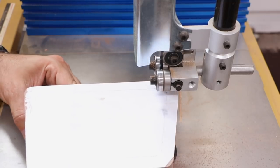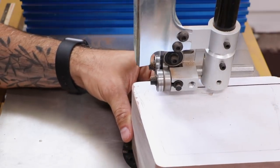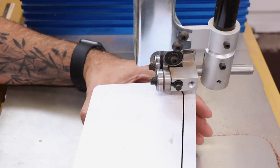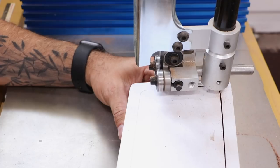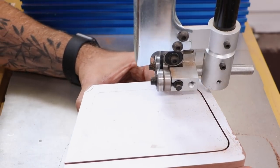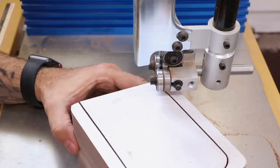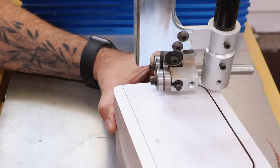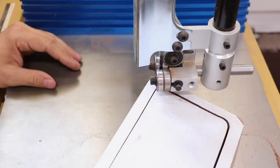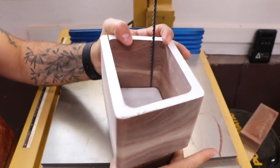Now here's where the magic happens. Begin cutting in from the outside of the blank, aiming for the interior line. This cut establishes the inside walls of the box while simultaneously releasing the drawer blank. Keep in mind, there are no do-overs with this cut — the wider and more jagged the cut line, the sloppier the fit of the drawer. So try to make one continuous smooth cut. The walls should spring open just enough to allow you to stop the saw, raise the guard, and remove the pieces.